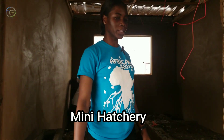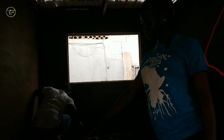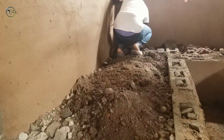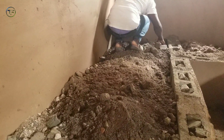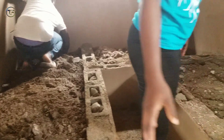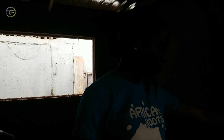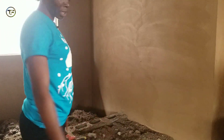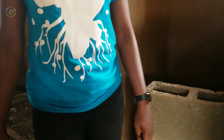This is our hatchery. It is a mini hatchery. As you can see, we already raised the platform for the hatching tanks. We are going to have about six here. It is just for one person to walk in, so this is a one-person hatchery. We are going to have one there, one here, one here, one here, and then here. Work is in progress.